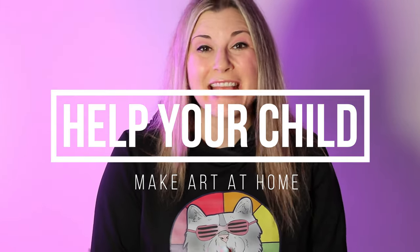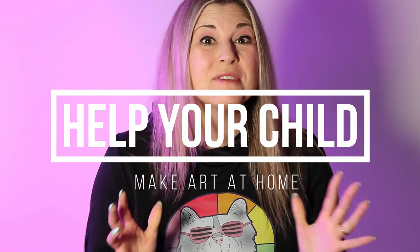Hi there, I'm Ms. Artastic, and in this episode I'm going to be talking about how to help your child make art at home. So let's dive in on this episode and let's make some art.